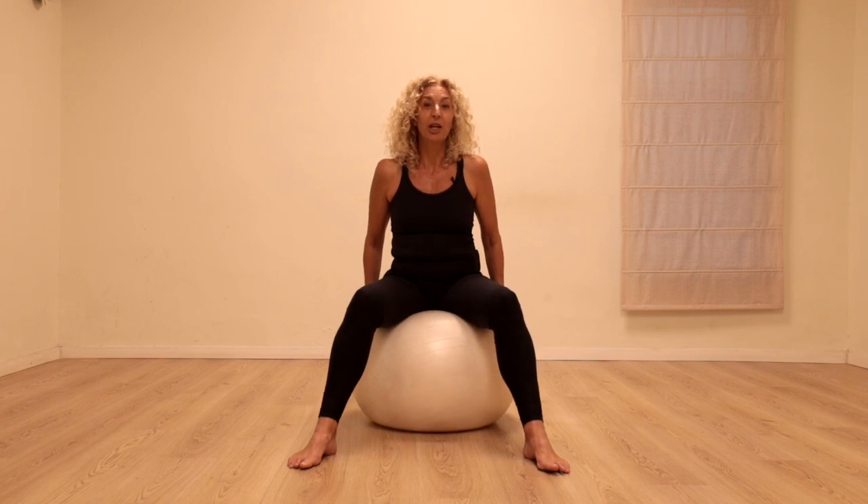Welcome to my channel. Working with a big ball can be a lot of fun, so today I'm going to really try and infuse a sense of playfulness into the class. We can have a seriously good workout without taking ourselves too seriously.